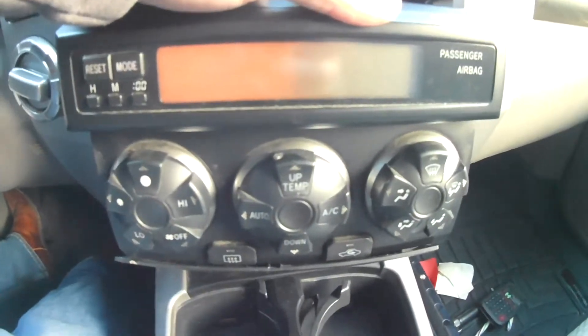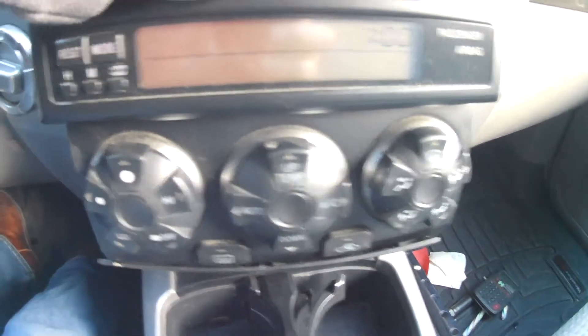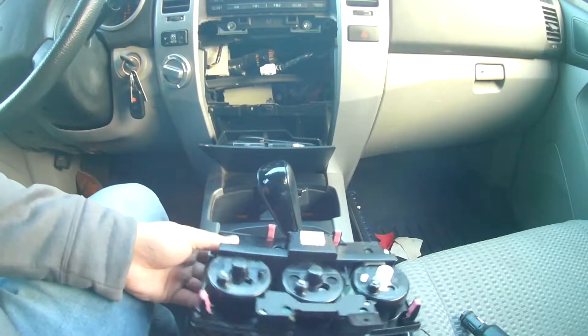Before I replace that bulb, let me show you guys what it looks like. This one here is burnt out. It's backlit over here but it's not backlit on this side. So we'll get the bulb replaced and I'll show you what it looks like.